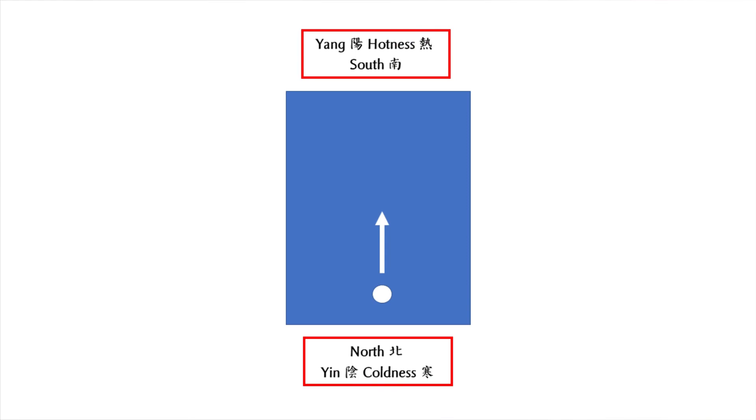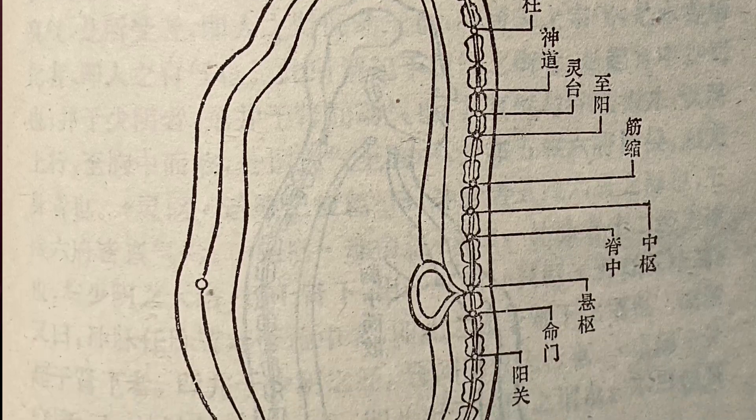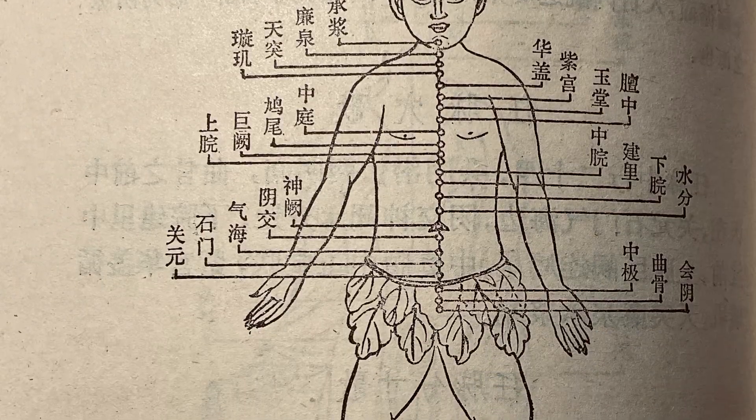Furthermore, in traditional Chinese medicine, the back of your body — where the du meridian is located — belongs to yang, and the front of your body — where the ren meridian is located — belongs to yin. I mentioned these two meridians in an earlier episode about bajiquan breathing. So when your back, which is yang, faces north, which is yin, and your front, which is yin, faces south, which is yang, they form a yin-yang balance. Facing south is therefore the best option.